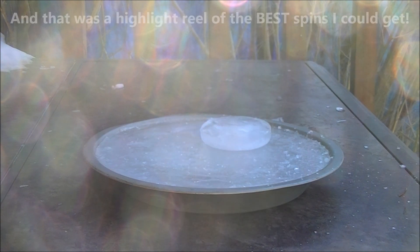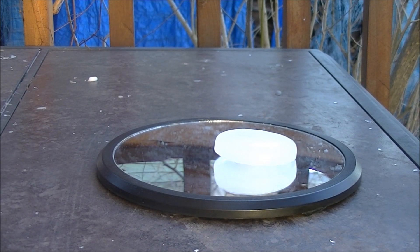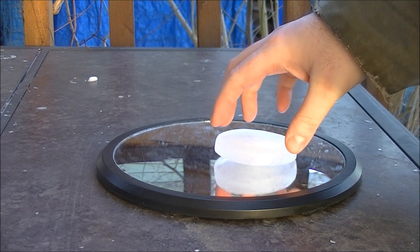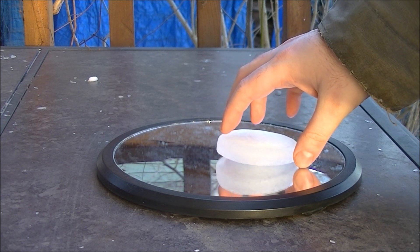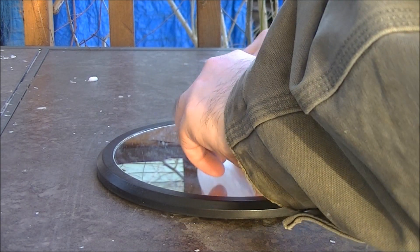Now, this obviously isn't working out. I'm going to try something a little different — let's try it on the mirror. Do you think the results will be different? Let's see.